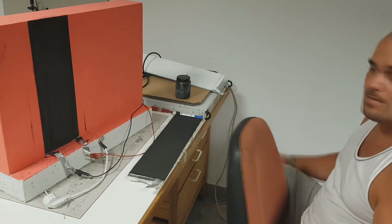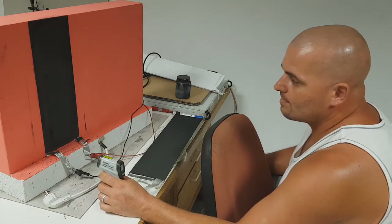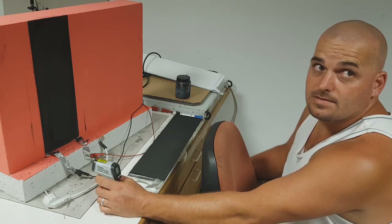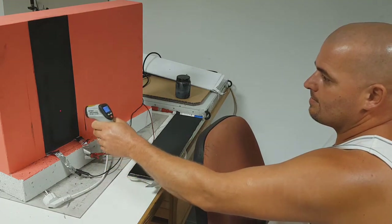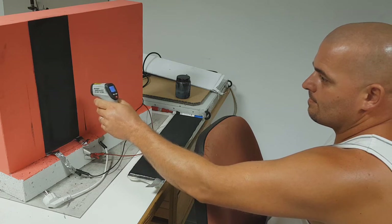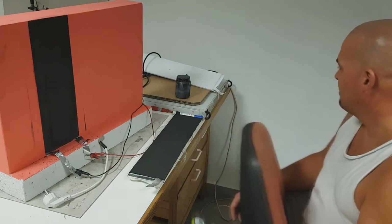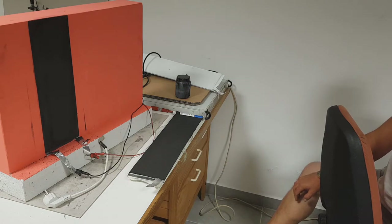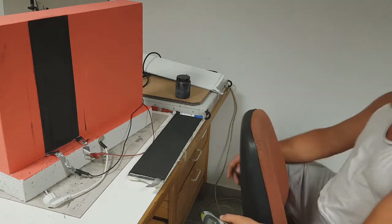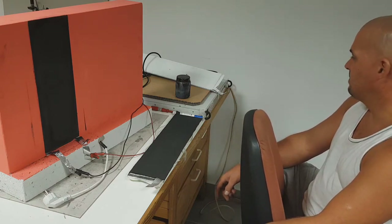We'll wait and see what the surface temperature stabilizes to — about five minutes. After waiting, we are reading 164 degrees C, and we have 21 volts and 6 amps, which is 120 watts. Really nice!